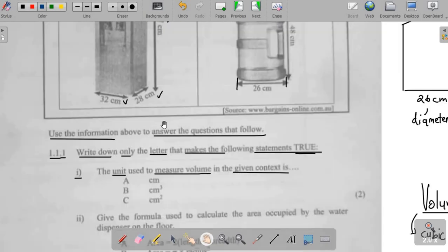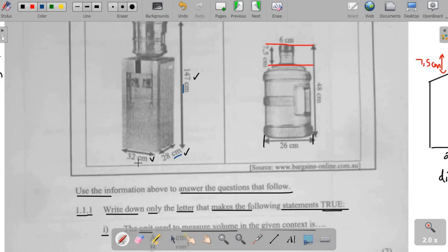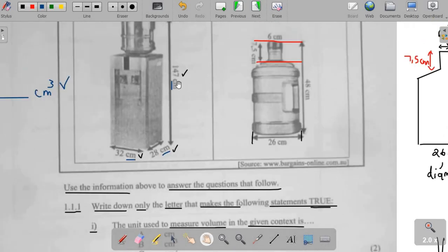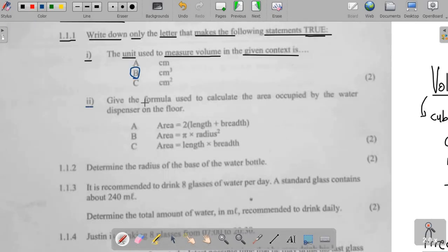In this given context, our dimensions are given in centimeters. So if we were to calculate the volume, our answer will be in cubic centimeters. The area will always be in square units — square centimeters, square millimeters, square meters, and so on. Since all sides are in centimeters, we are going with B: cubic centimeters.